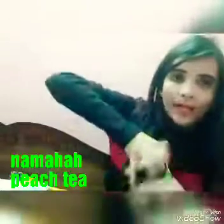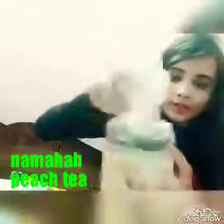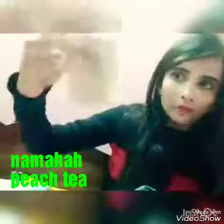I almost forgot — one more product I really like is the Namaha Moonshine Peach Tea. It comes in little mini pouches and smells amazing. You place the pouch in a cup of water, dip it in, take it out after two to three minutes, and the tea is ready. It's a really nice product that I got for review.